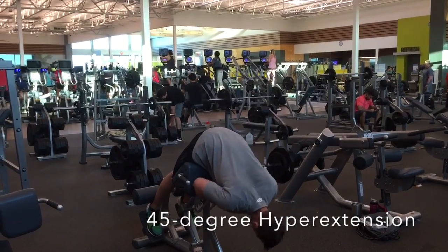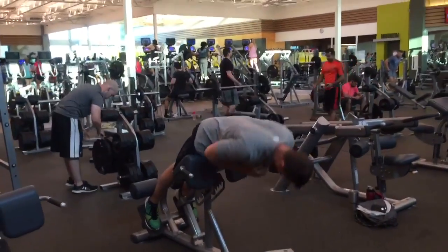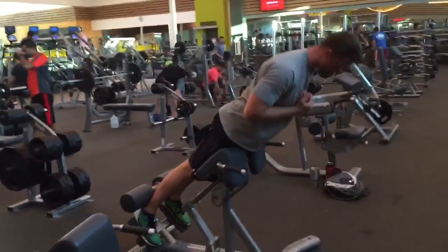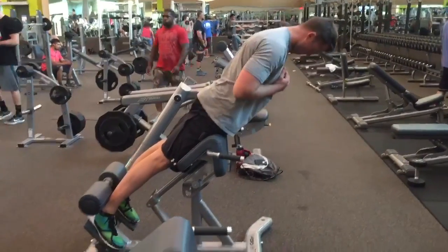First, make sure your setup is correct by having the bottom portion of the padding lined up just above your kneecaps. From here, you're going to fall all the way forward, and then using your hamstrings, you're going to pull yourself up into a straight line and finish off by squeezing your glutes hard.